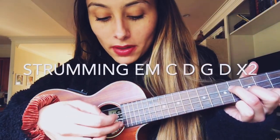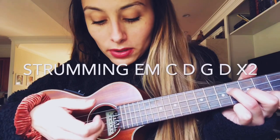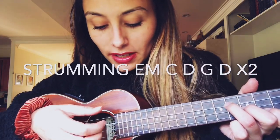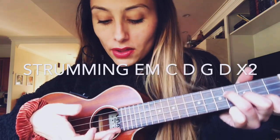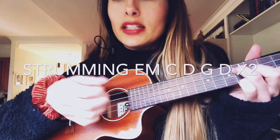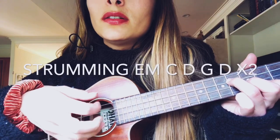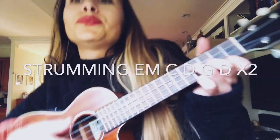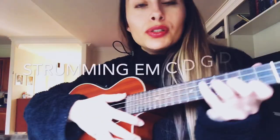The strumming pattern is: thumb on the fourth string, middle finger on the second string, pointer finger on the third string, and then index finger on the first string. That's the strumming pattern, and I'm just doing that in the beginning and the bridge.